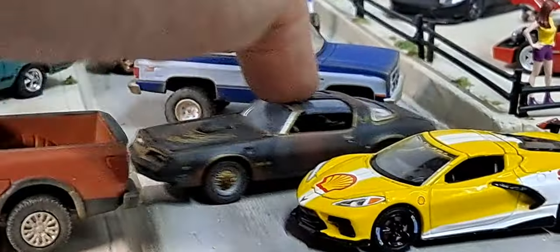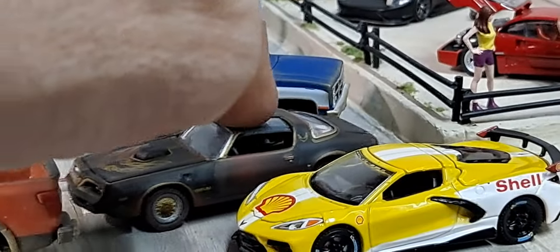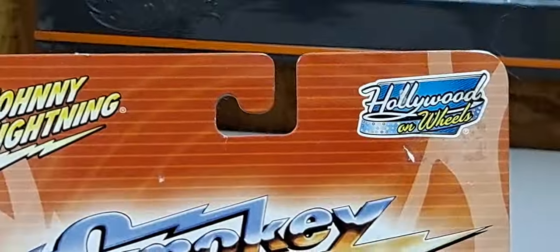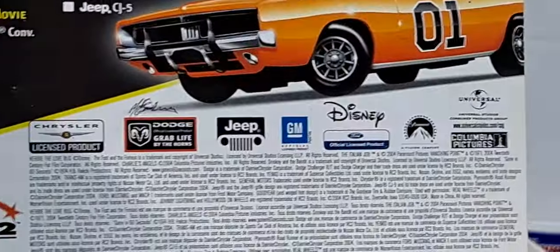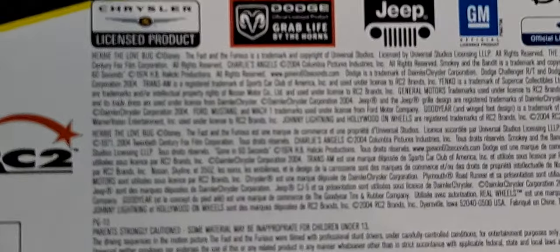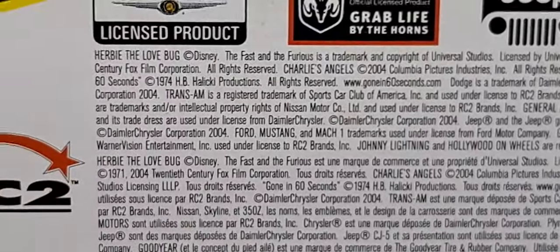I was wrong about this car — this is a Johnny Lightning. Thanks to one of my viewers, one of my long-time viewers and good friends, for pointing this out to me. This is a Johnny Lightning variation. I did end up picking up another one, so we'll crack this open in another video. This is an older Johnny Lightning but very well done. I'm pretty sure this is the same one I have weathered. It's 2004, so pretty old, but we'll check that out in another video.